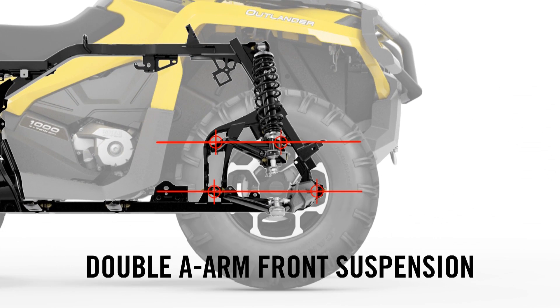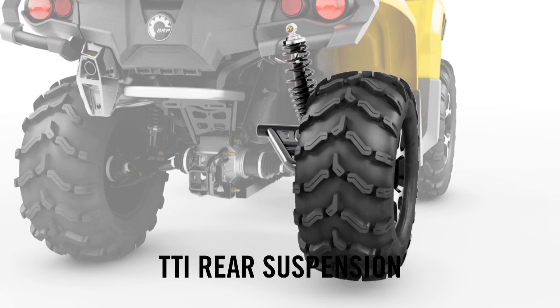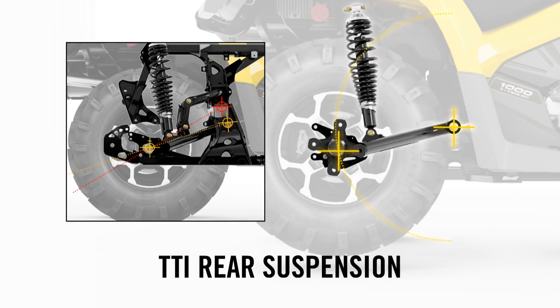We revised the geometry of the front suspension, improving cornering and dive control, reducing kickback, and simultaneously increasing suspension travel. The torsional trailing arm independent rear suspension, or TTI, has a lowered pivot point for better tire-to-ground contact and increased traction.